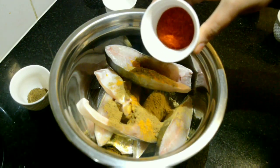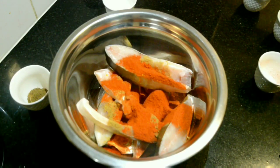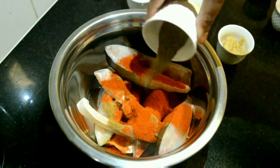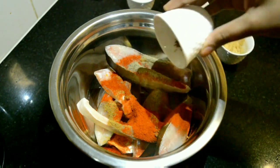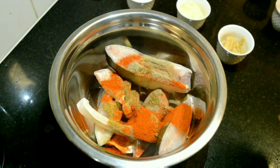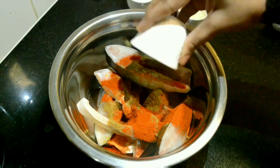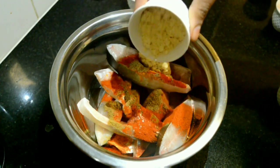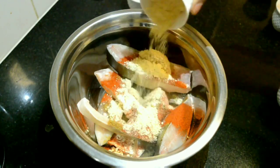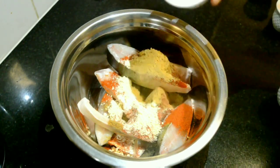It gives a very good color. Pepper powder 1 teaspoon, garam masala half teaspoon, ginger and garlic paste 1 tablespoon, besan also known as gram flour 2 tablespoons, and salt to taste 1 teaspoon.